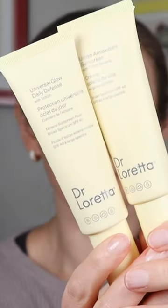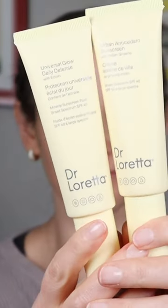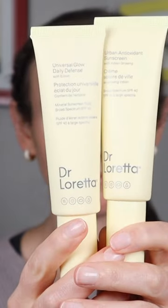Hi, welcome back. Today I am testing out the Dr. Loretta sunscreens. I'm going to be testing each one on half of my face, so let's get going.